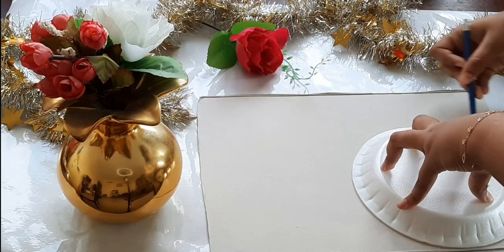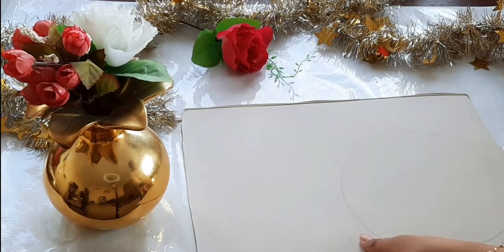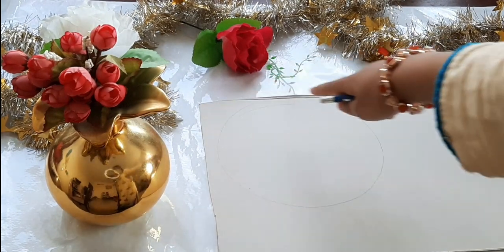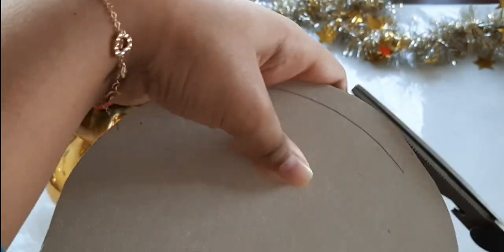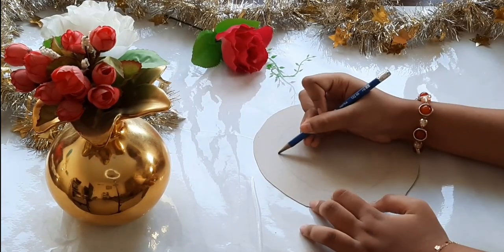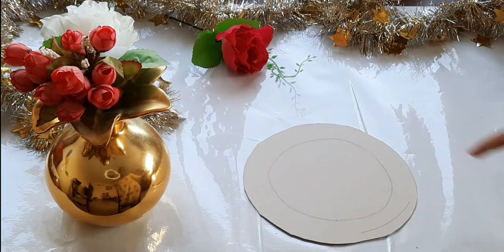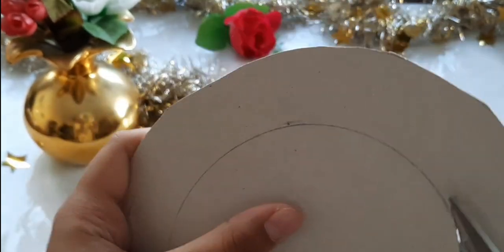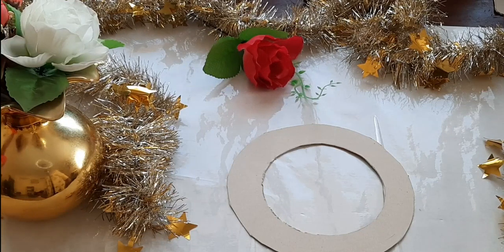First, I'm taking a piece of cardboard and tracing a circle on it. Now cut it out. So I have finished cutting it out. Now I'm going to draw another circle inside this one. I'm going to cut that out too. So now you'll be left with this ring shape.